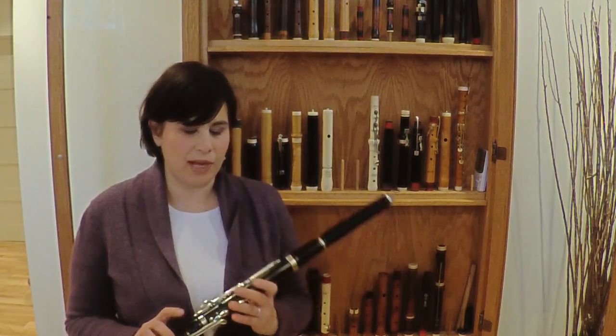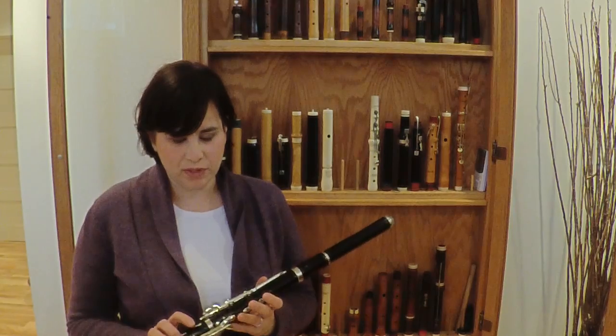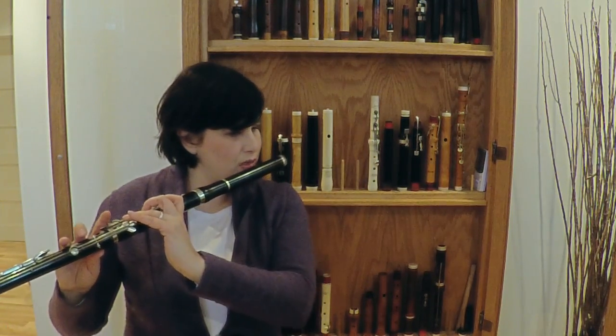There are some trills that would absolutely be impossible on an eight keyed flute. This one gets a high D to E.